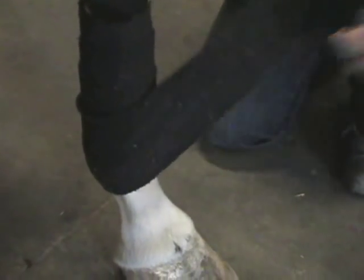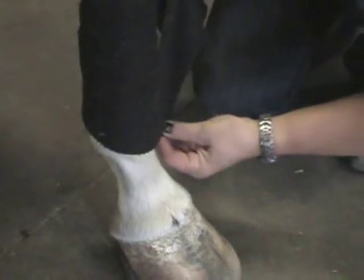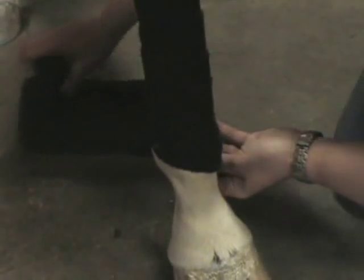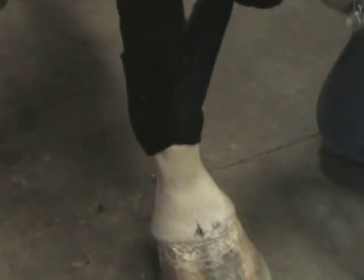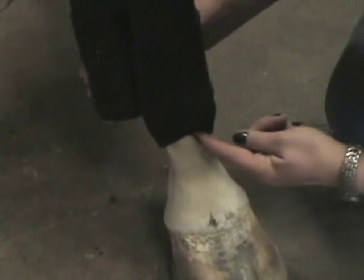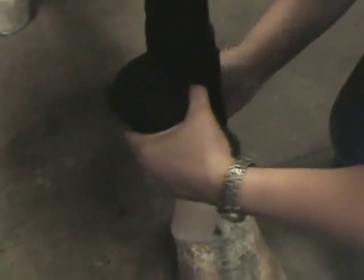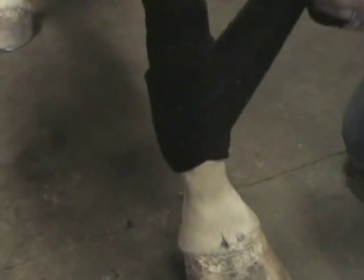When you come to the ankle, you'll want to figure eight the ankle. You want to drop down from the higher spot up on the cannon bone to the bottom side, the outside of the ankle here, and then up around to create just a V here in the front. You're going to repeat that one time, going right over the same figure eight.